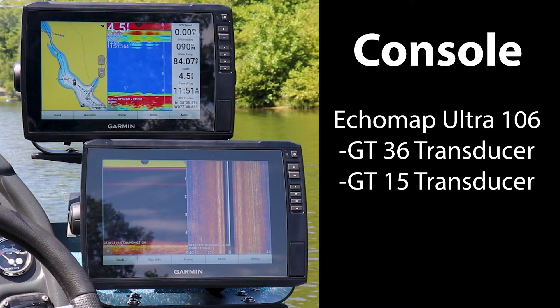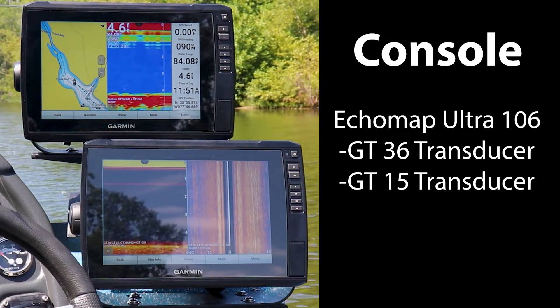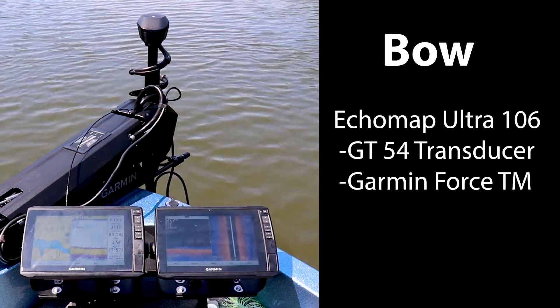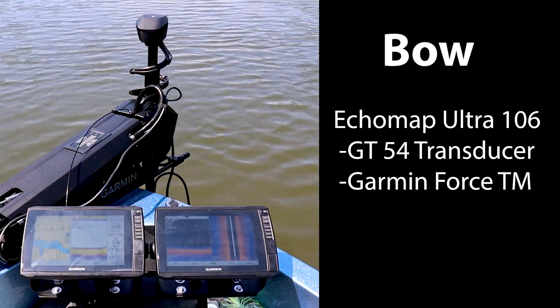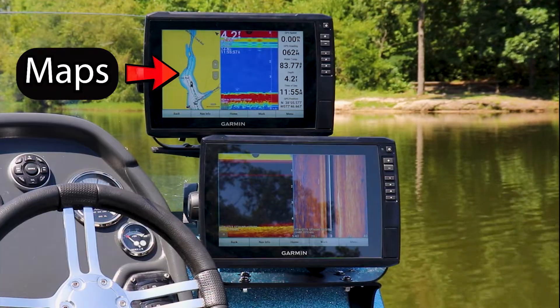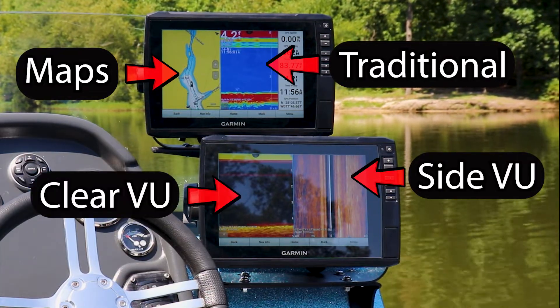In an effort to keep things as transparent and controlled as possible, let's talk settings. Our two console mounted units are using the GT36 and GT15 in-hull mounted transducers, while our bow mounted units will be using the GT54 transducer attached to the Garmin Force trolling motor. Our 106 Ultras are going to be running mapping, traditional sonar, side imaging sonar, and clear view sonar.